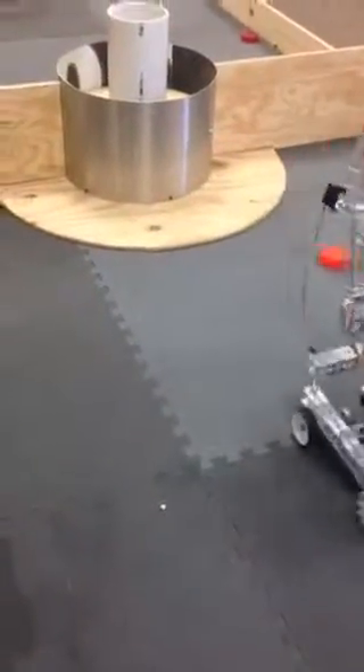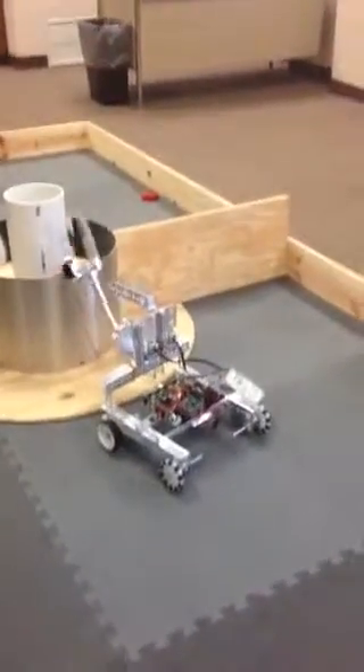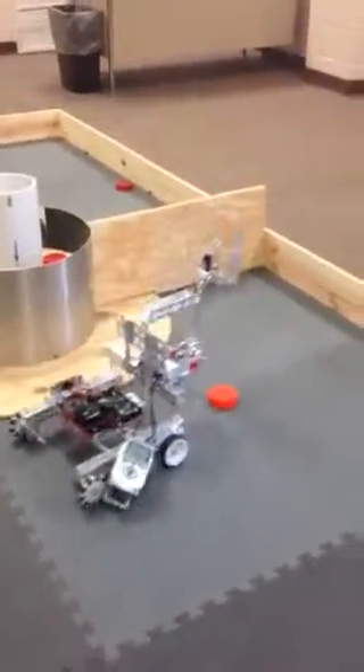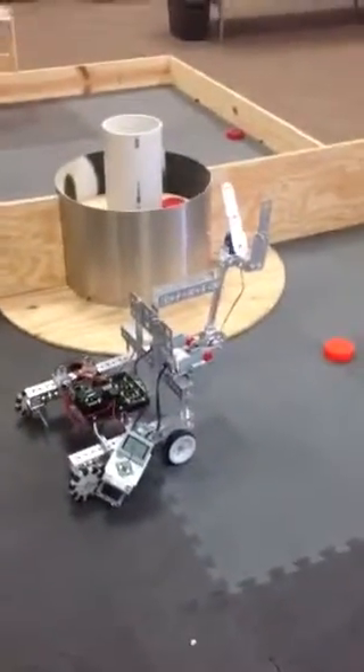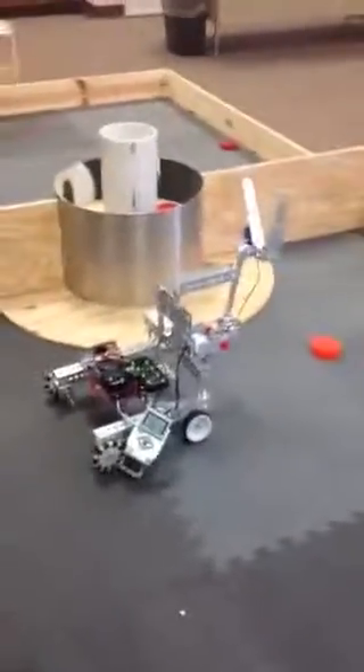I see a nut you lost. It's falling apart. He's breaking apart. Uh-oh, lost his motor. All right, I'm going to stop that.